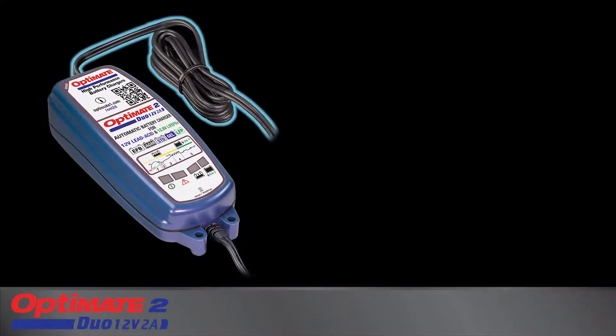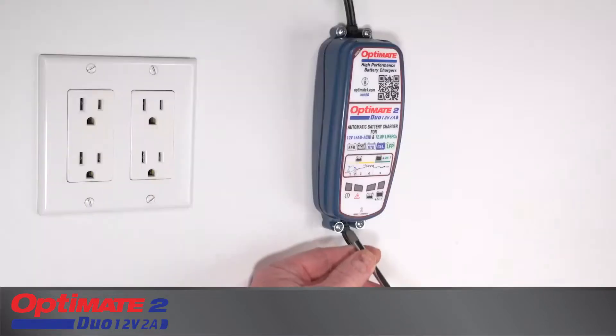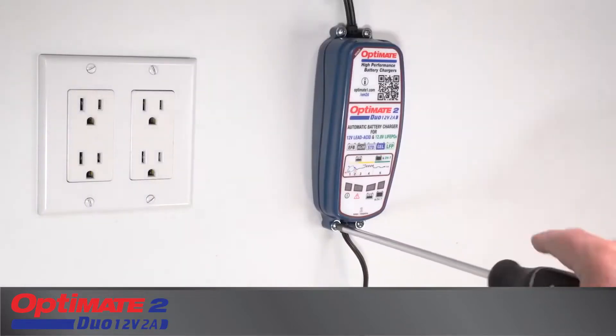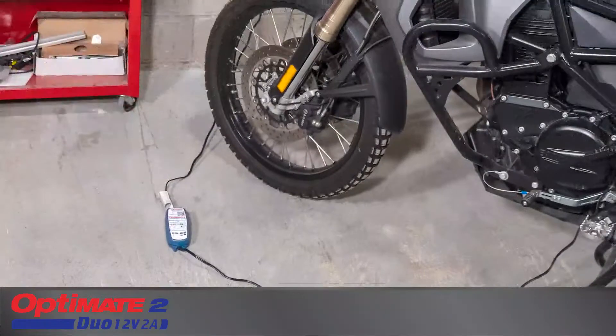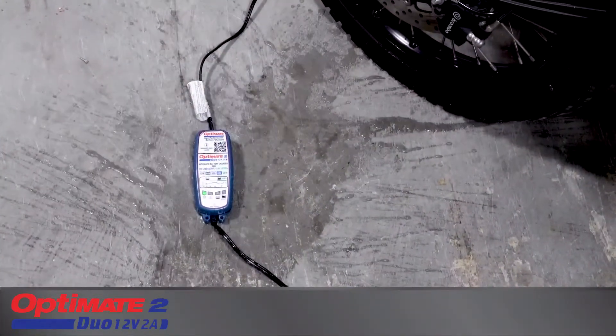The power cable and plug fit the AC socket in your region, but can accept voltage ranging from 100 to 240 volts. Mount the charger on a suitable surface or use within reach of an AC power socket. The sealed enclosure can withstand liquid spillage and light rain.